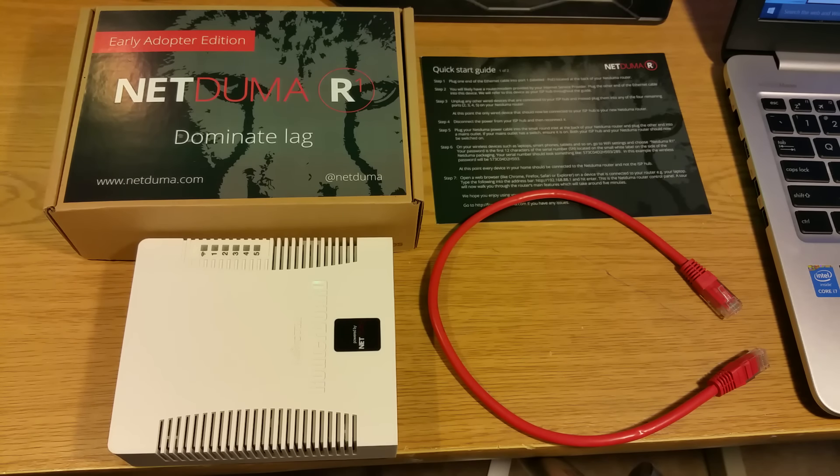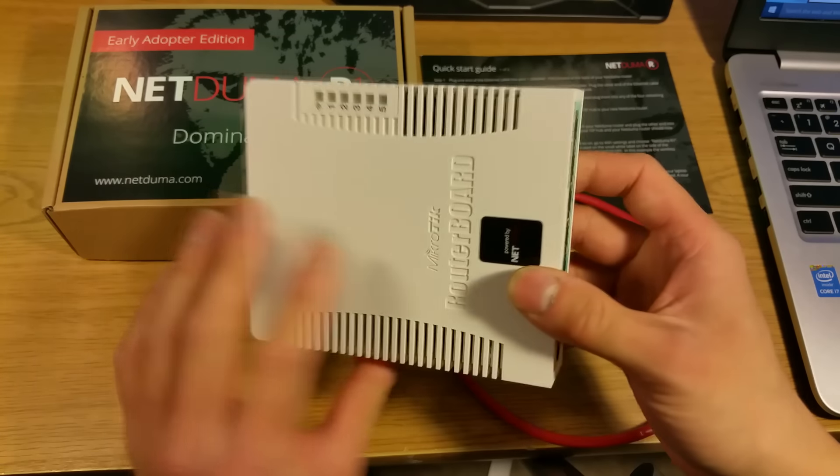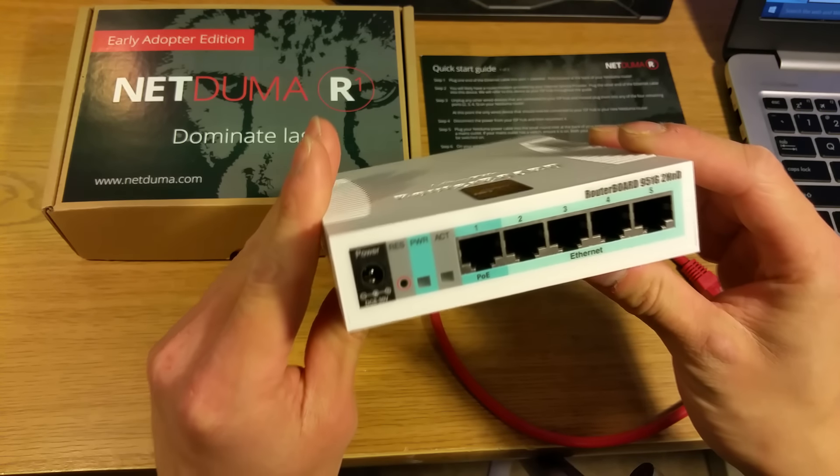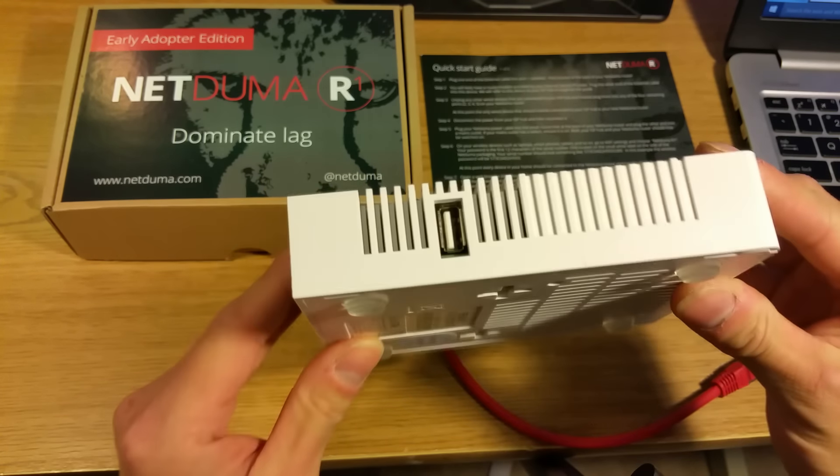Hey, what's going on YouTube? In today's video, I'm going to be demonstrating the performance of the NetDuma R1 gaming router. NetDuma is a UK-based company, and they have sponsored me with a review sample for testing.